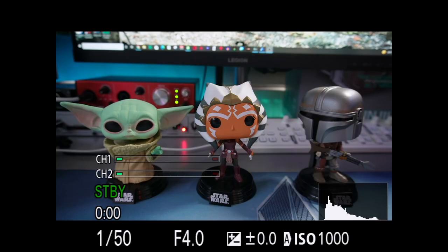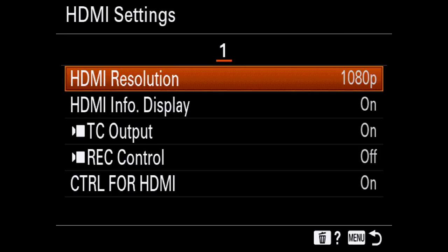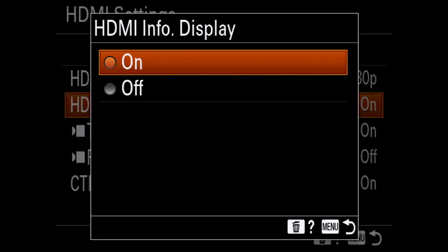And finally, the main reason you're going to want to buy any of these cameras for streaming or content creation is that they all feature clean HDMI out.